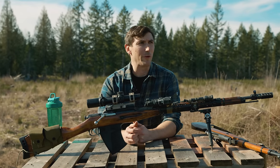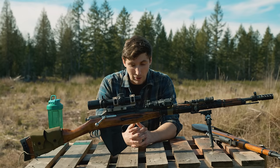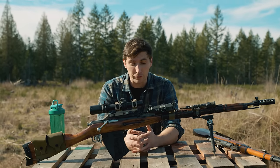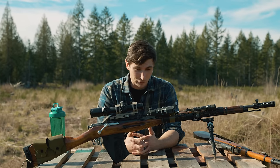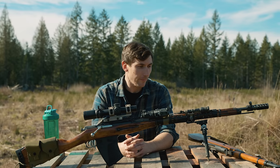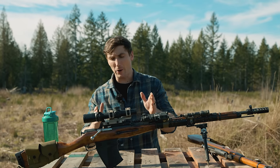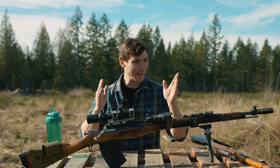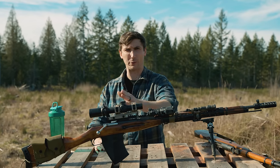I lost a bet with Brandon Herrera, and Brandon Herrera got to pick what gun I got to review. Unfortunately, Brandon Herrera is friends with my camera guy, and my camera guy likes to have vibes. So of course they picked this Giga Chad Mosin-Nagant. Today on Grantham, we're going to be talking about how to make a good gun bad, and we'll go over how it actually performs compared to a regular Mosin-Nagant. Stay tuned.